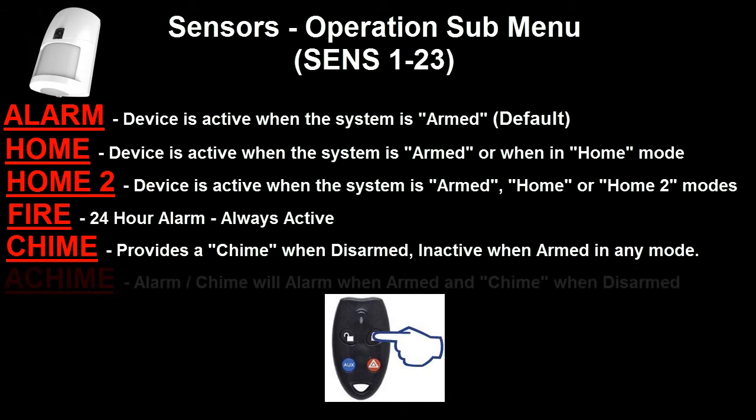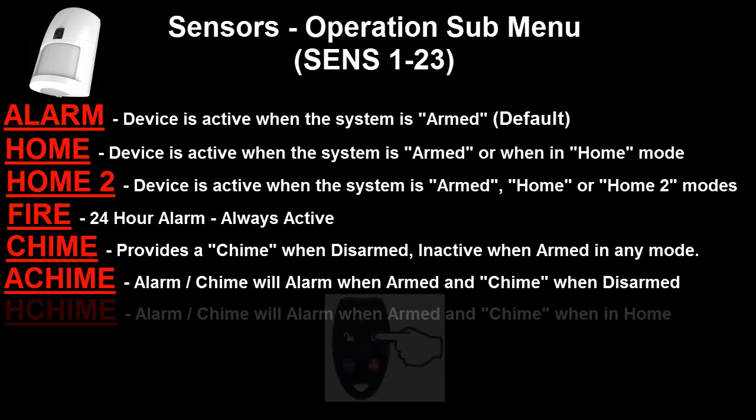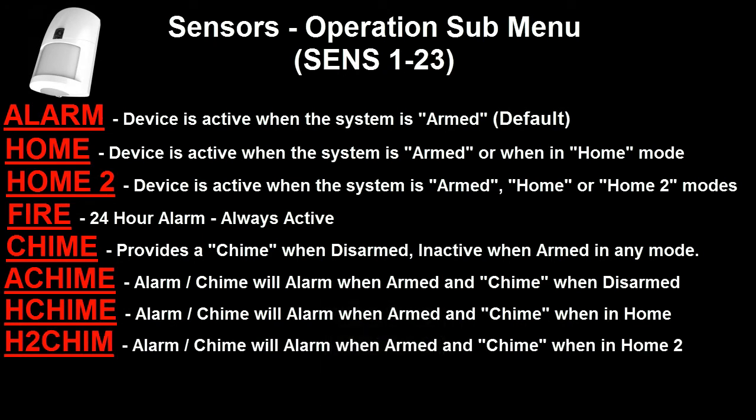The next option is A Chime, standing for Alarm Chime. When in Alarm Chime mode, the detection device will be active and can generate an alarm when the system is armed. However, when the system is disarmed and the detection device is activated, it will just activate a Chime on the SG3. The next option is Home Chime or H Chime — very similar to Alarm Chime, however the chime will only occur when the SG3 is in Home mode, and when fully armed it can still generate an alarm. H2 Chime is almost identical to H Chime, however it will activate a chime signal when the security guard is in both Home and Home 2 modes; when fully armed it can still activate an alarm.